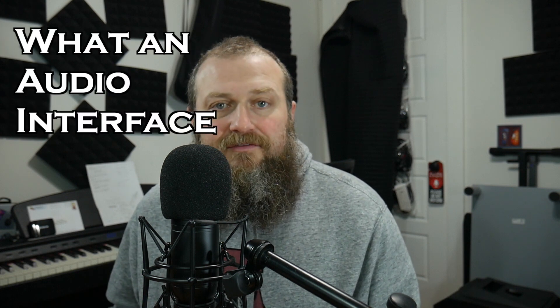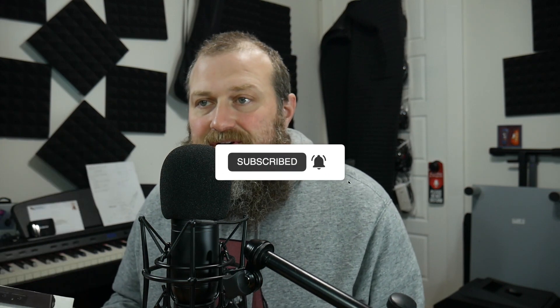First, let's answer the question of what an audio interface is. It's a piece of hardware that allows a computer, iPhone, iPad, etc. to communicate with external gear like microphones, instruments, bigger studio monitors, and things like that. It usually connects via USB. Some older ones have FireWire, and the newer ones have USB-C. It provides standard inputs and outputs for audio signals.